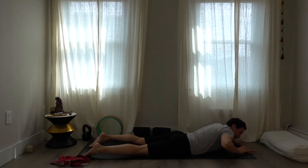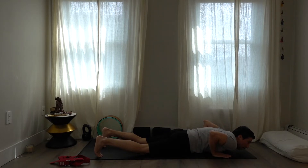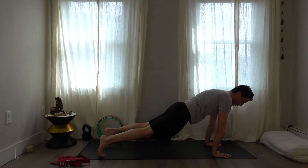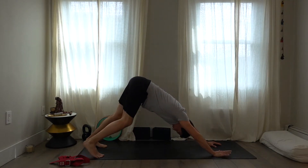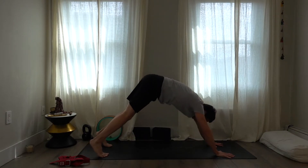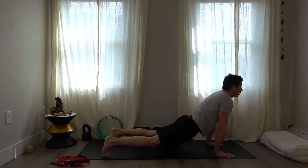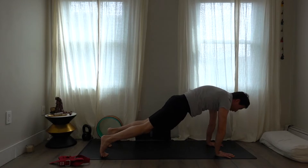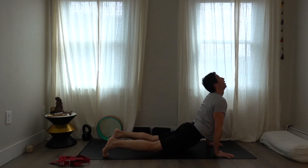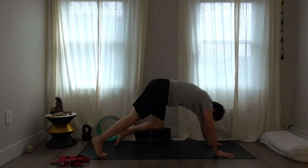Bring your hands underneath your shoulders, tuck through the toes, try to bring your ribs away from the floor, push through the hands, and lift up into plank. Then pull back through a down dog. If you want, swing forward and through into an up dog, exhale back into down dog, swing forward and through again, then pull back. Come down on your hands and knees.